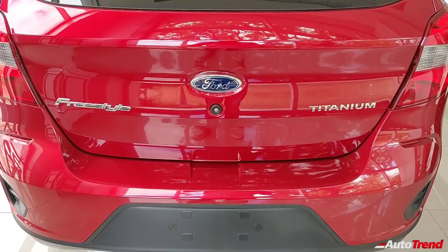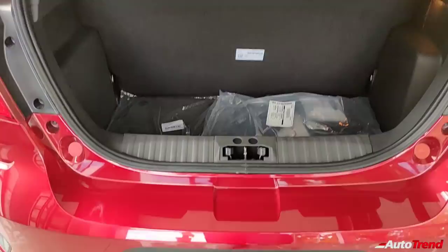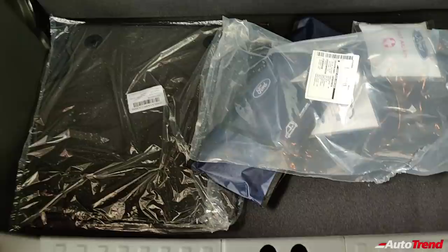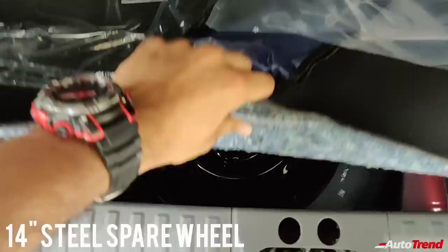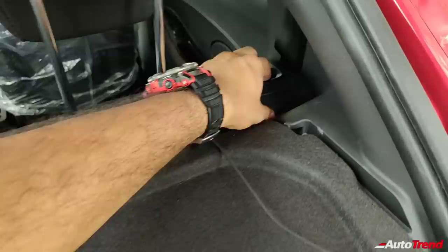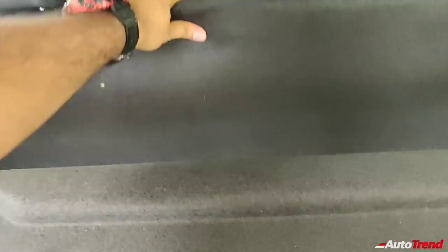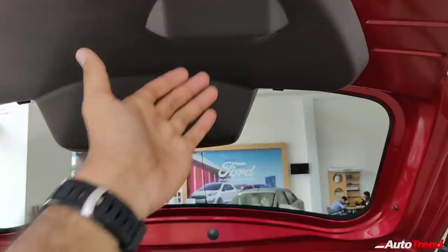Opening the boot using the smart key button — pressing it twice automatically opens the boot. You get the same 257-liter boot capacity as the Ford Figo, decently shaped, but with a high loading lip requiring some effort for large luggage. Under the boot floor is a 14-inch steel spare wheel with an 80 km/h speed limit. Just like the Figo hatchback, you get full flat-folding rear seats, though without a 60/40 split-folding mechanism. The resulting floor is not completely flat — there is a fairly high step — but it is decent enough for loading large luggage.